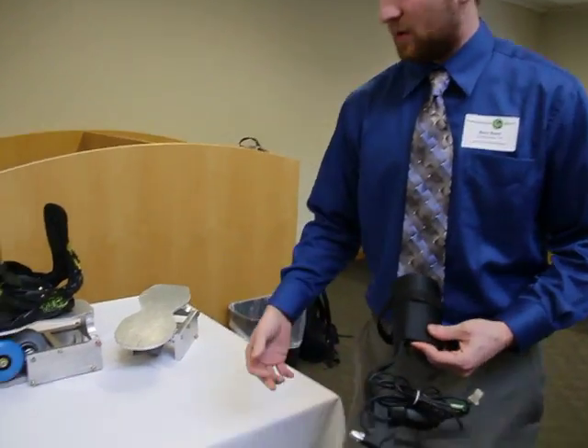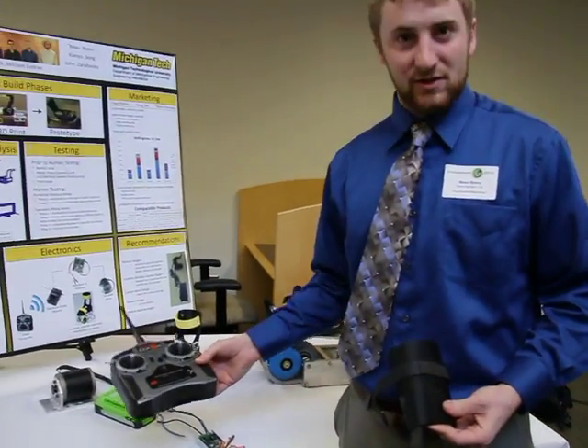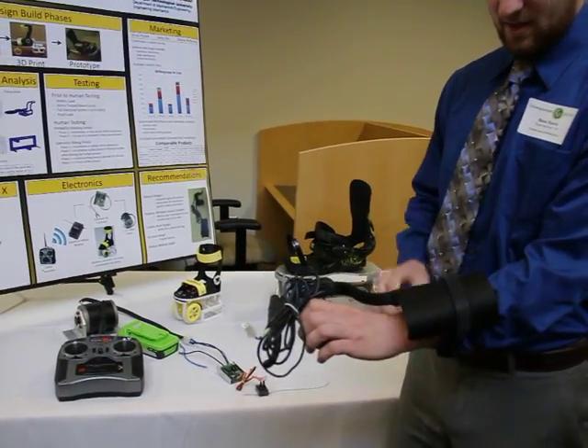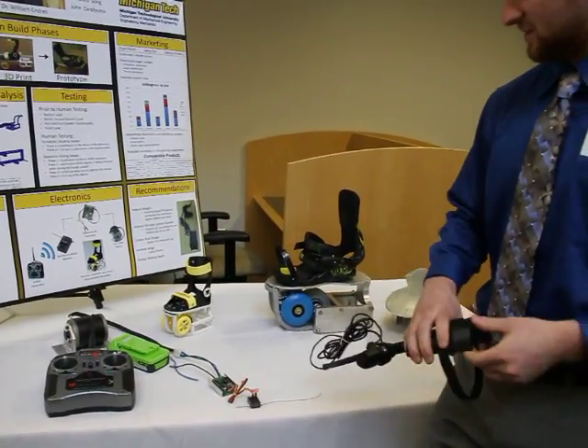Right now we have a wireless system that works, but it's a little bulky. What we want to do is implement something right here that will strap to the user's wrist and allow them to control the device without using both of their hands.